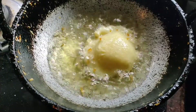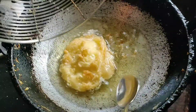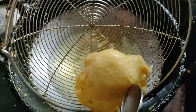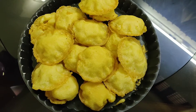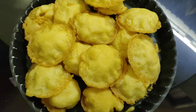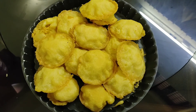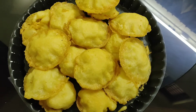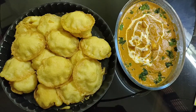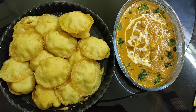If you enjoyed this video, please do not forget to subscribe to my channel. Click on the bell button, and please try this recipe and let me know in the comment box. Thank you.